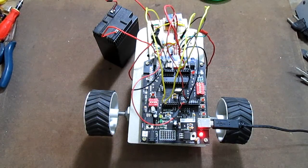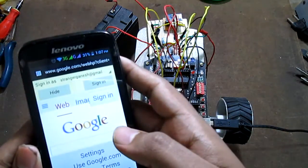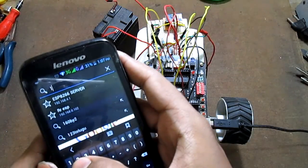Hi, welcome to Robots Reloaded. In this video we'll see the demo of robot control over Wi-Fi using a phone or any Wi-Fi enabled device. Let me dial in the IP address of the module — it's 192.